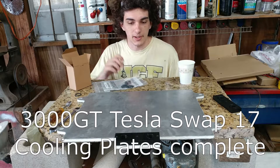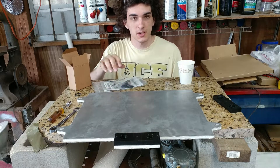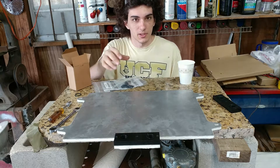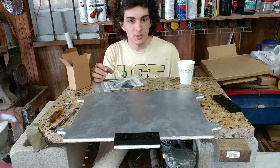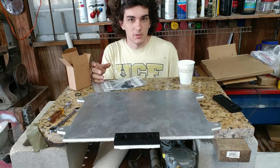Hi everyone. In this video I'm going to talk about how I assemble the adapter blocks onto the plates. The plates are all glued together, so I'll show some of the finishing steps I had to do and actually put those blocks on there so that I can think about starting the battery assembly.